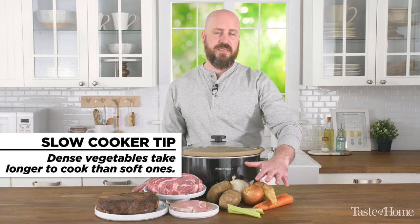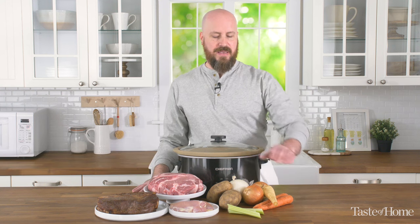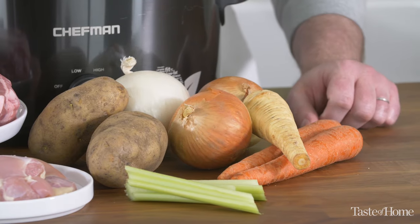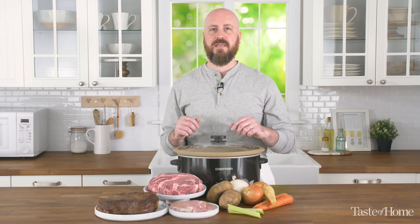It's important to keep in mind that certain types of vegetables, particularly dense root vegetables, take longer to cook than other types. You want to make sure that you cut these to the proper size so that they cook evenly and are done at the same time as your other vegetables. Some root vegetables actually take longer to cook, so you want to add those to the bottom of your slow cooker before you add your meat, other vegetables, and liquid. That way it helps them cook at the same time as your less dense vegetables.